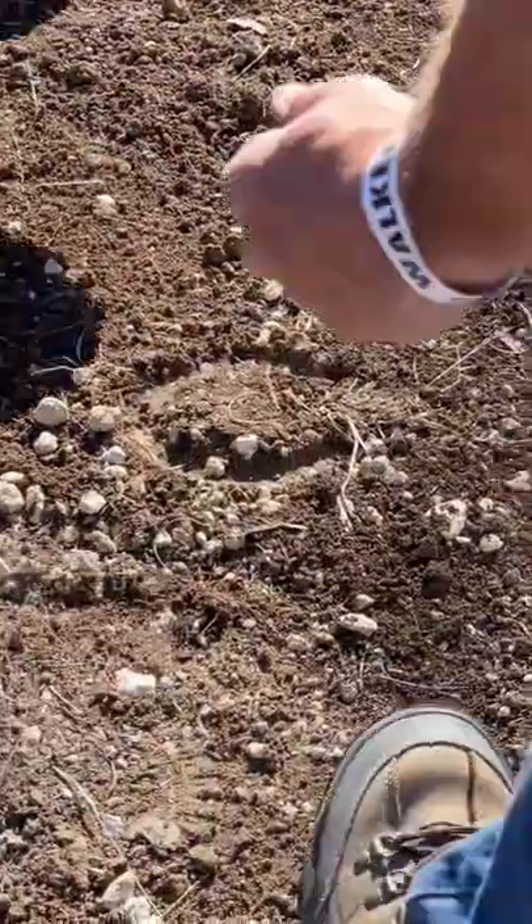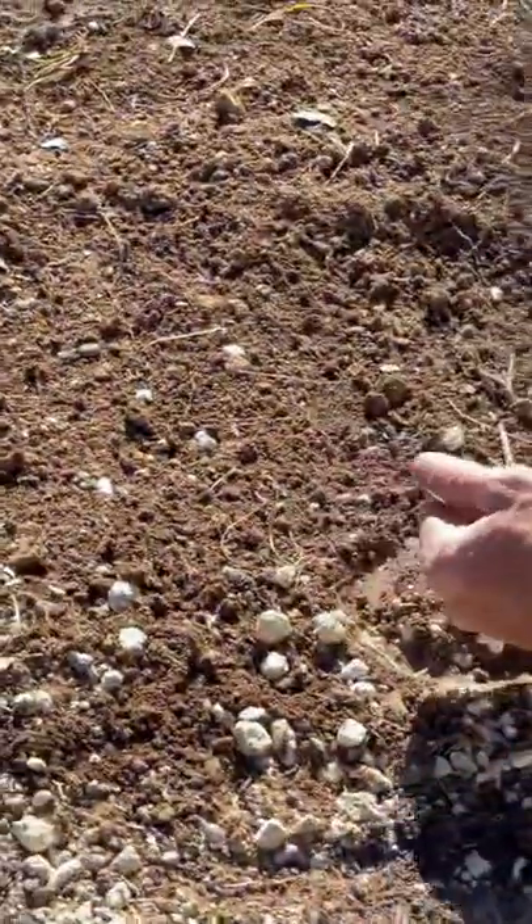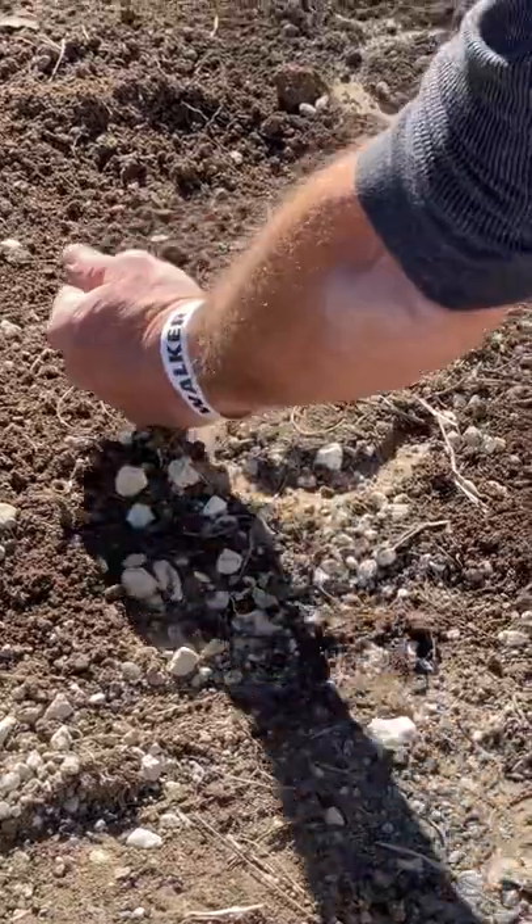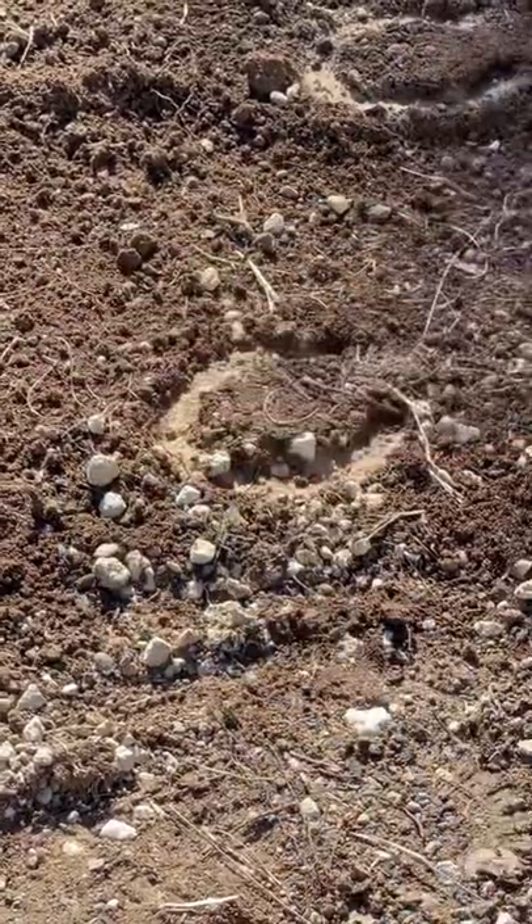The greens department started with a lighter layer of soil topped with some darker soil so it would give the prints some contrast. Then the effects department did a wet down. They were hoofing it all day but they got it done.